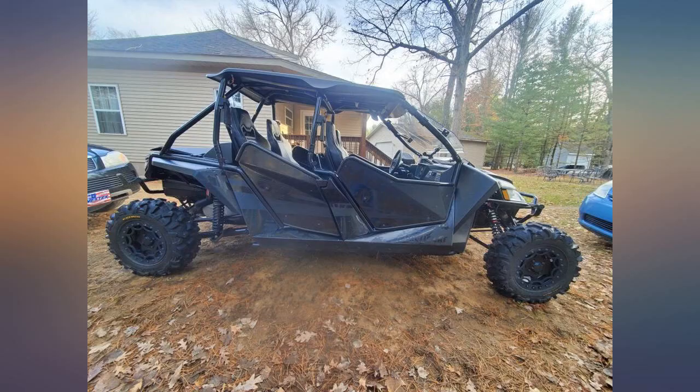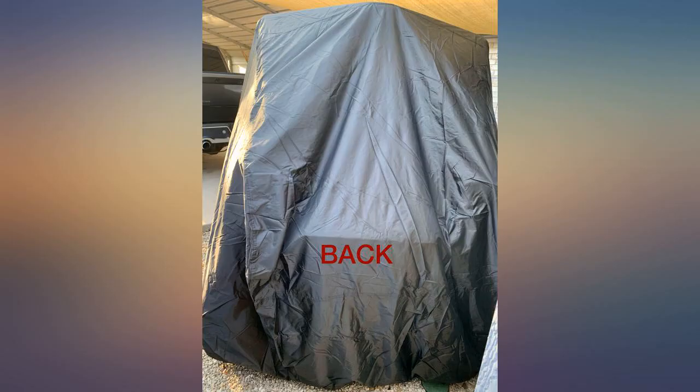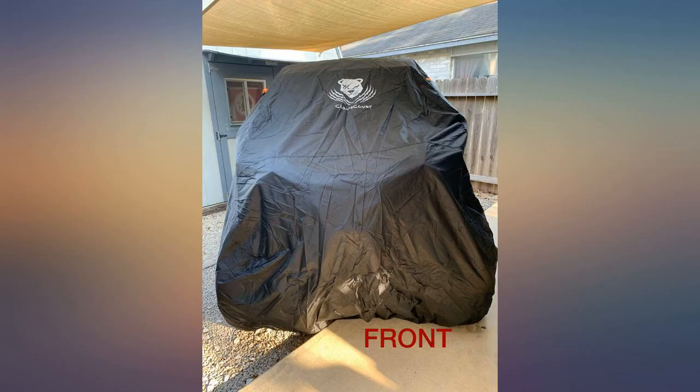It faded out really quick and now has a tear in it. I have only had this since April 2021 — this is used to cover a UTV. I contacted the seller and they replaced the cover in a couple days; they had a quick response.